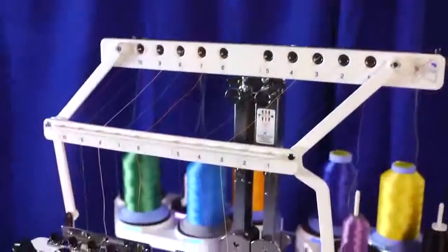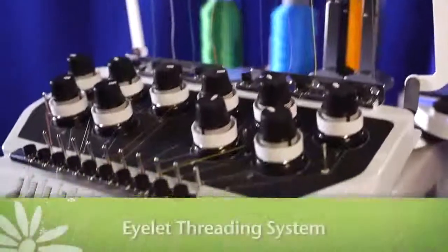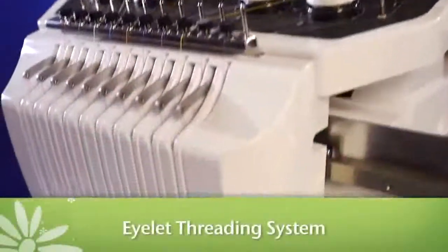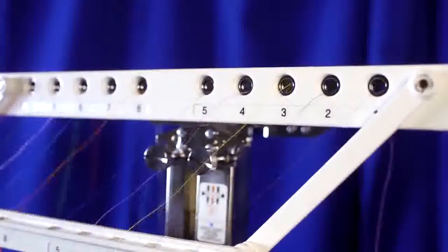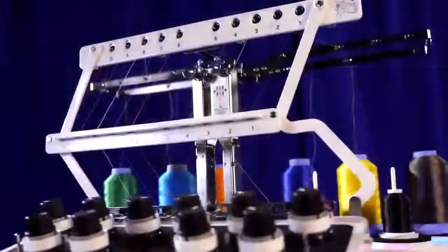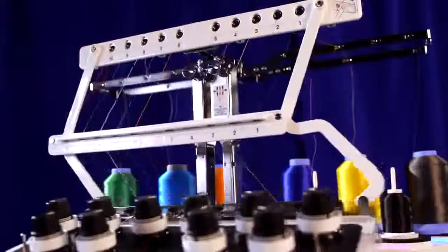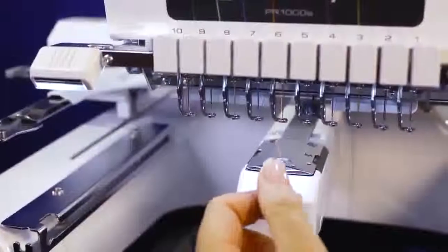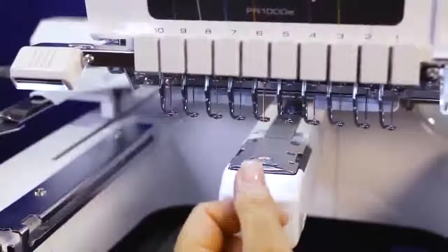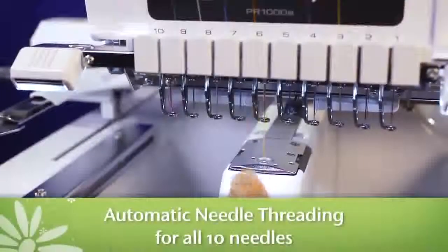Other time-saving features built into the PR1000E are the eyelet threading system and the built-in auto-threader. Threading with the eyelet threading system is so easy — just follow the numbered instructions. This unique tension bar also keeps threads from getting tangled, which means less aggravation and time spent untangling threads if you're working in a drafty environment. And once you get down to the 10 needles, threading any of them is a task that takes just seconds — simply press the button and you're done.